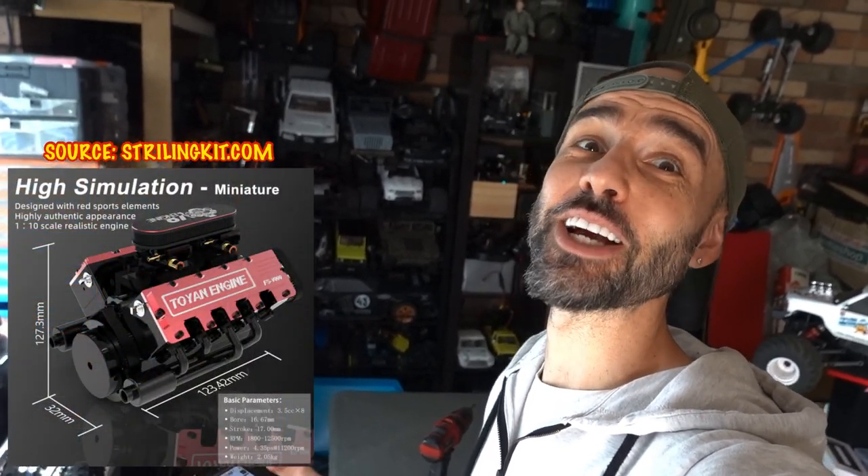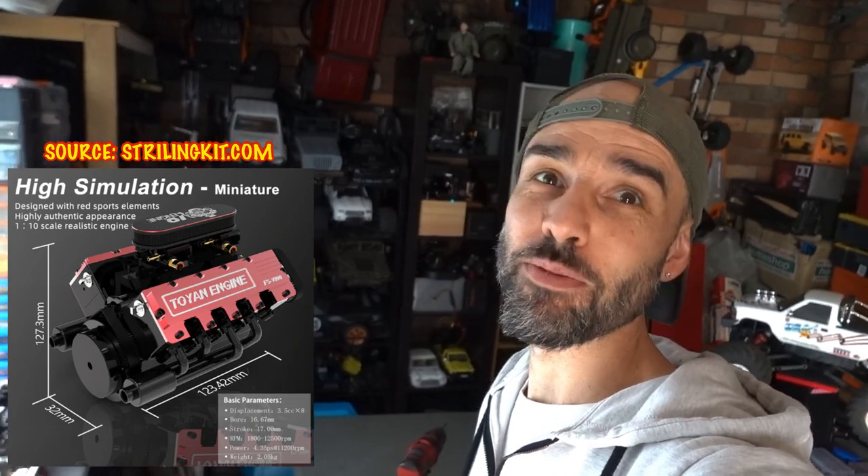What's up everyone, it's Steve again from RC Tanks and Trucks 24-7 Toyin. First we had the rotors coming out — the single and double rotor — and now apparently we have a V8 coming out. How sweet is that? Gotta love my Toyin engines.